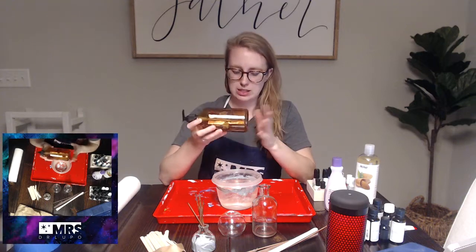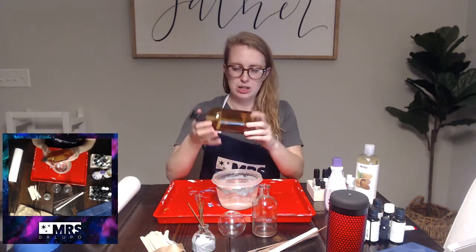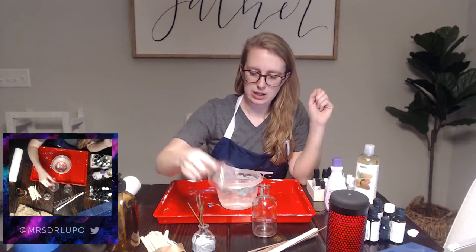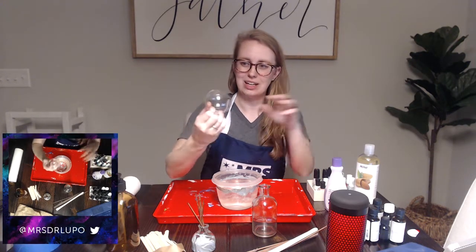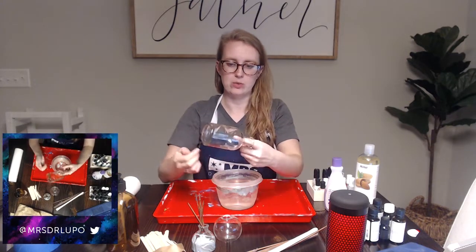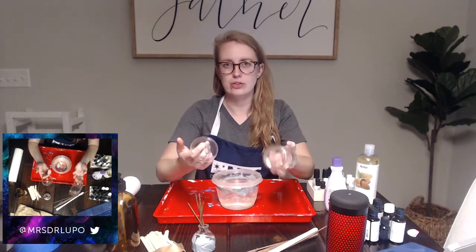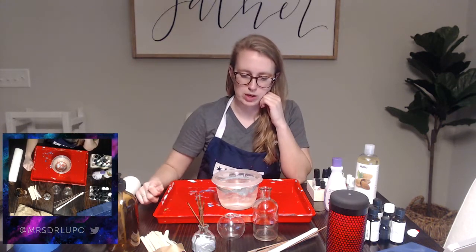You need a glass bottle of some kind for this project. This one I got at Target just today in the dollar section for like three dollars. This one I got at Michael's for like a dollar ninety-nine. And this one from Michael's as well for I think a dollar fifty. They're all under two dollars.